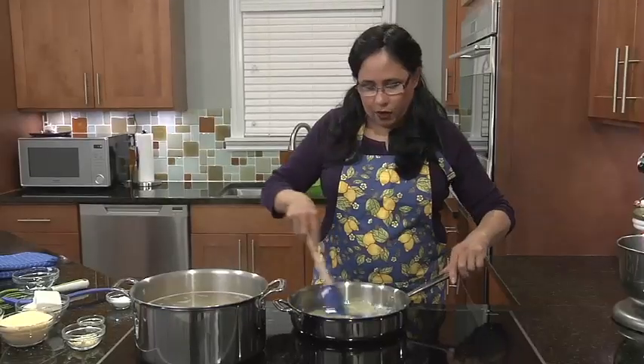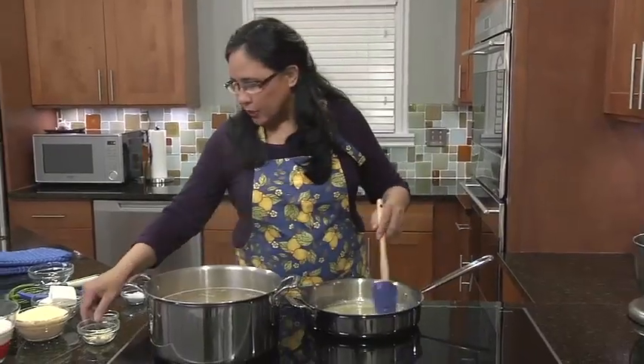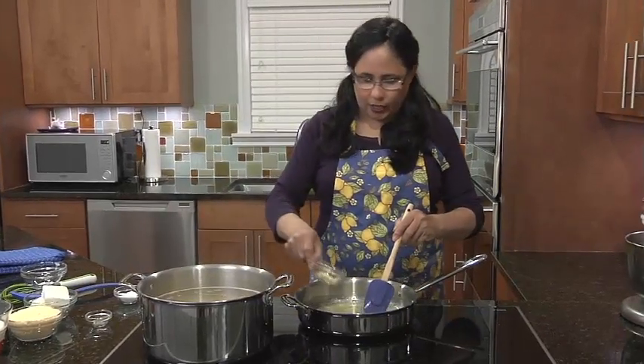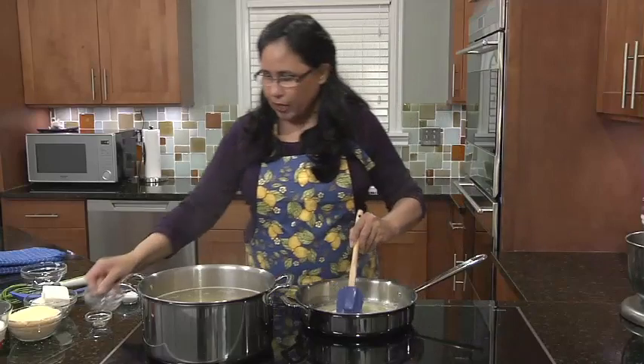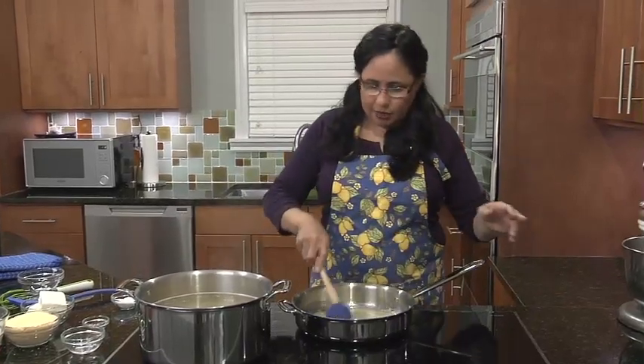So we have our melted butter. And to that, I'm going to add the garlic. I don't want to fry that garlic — I just want to brown it a little bit to help mellow out the flavor.